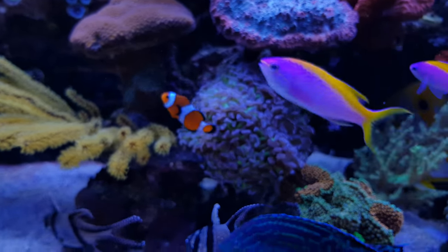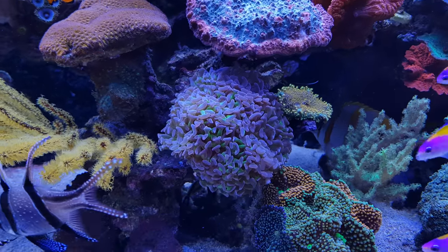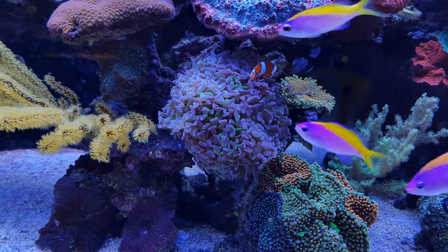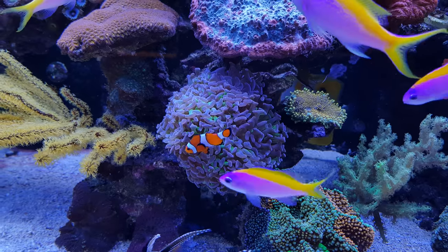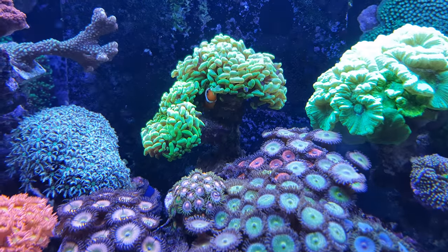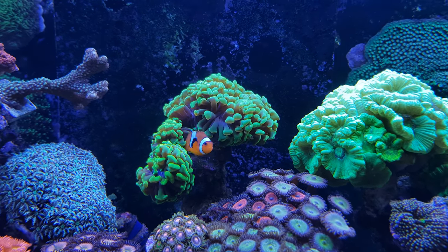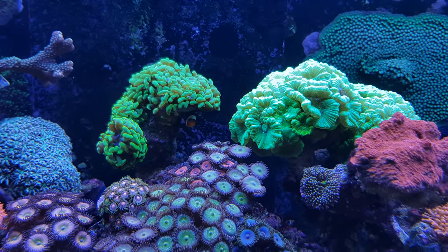Right next to that is this euphyllia which I got about one and a half years ago — it was just one head. Somebody traded it to me. One of the clownfish is really liking it. I have two clownfish, but they're not always together because the other one has found another euphyllia, so they're a bit divided between the two.